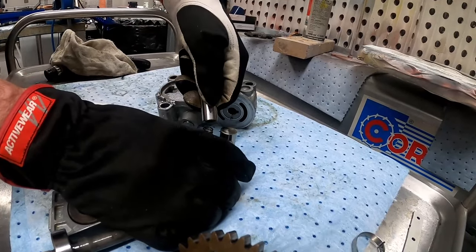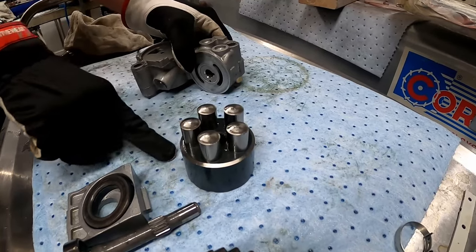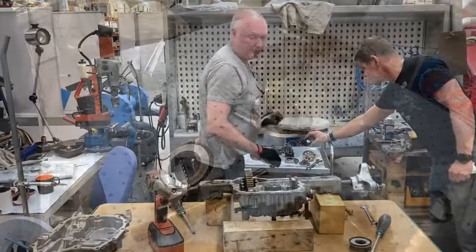Pistons and bearings look good here so we keep them. The housing surface has been scratched due to lack of oil and needs to be polished. Don't forget to put back the pin when reassembling — when you turn over the housing it easily falls out.